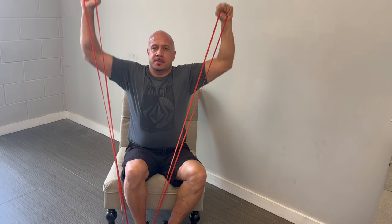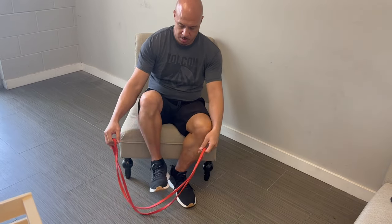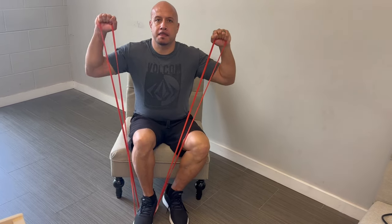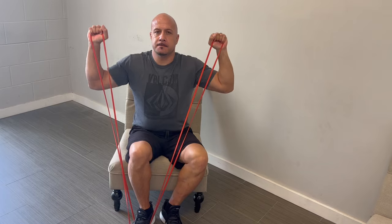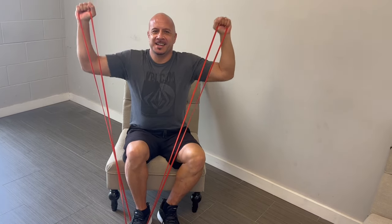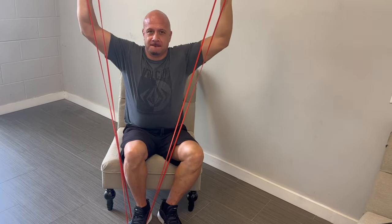The last exercise is called the shoulder press. You'll need a band you can hold in both hands, anchored by standing on the middle of the band with one foot. Bring the bands to your chest and then press your arms up overhead — kind of like raising your hand to ask a question — as high as you can.